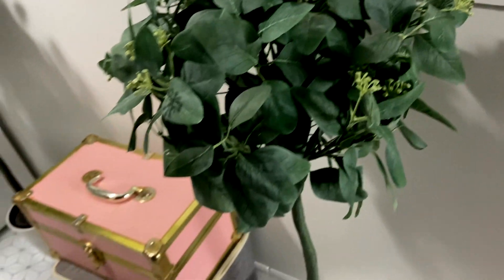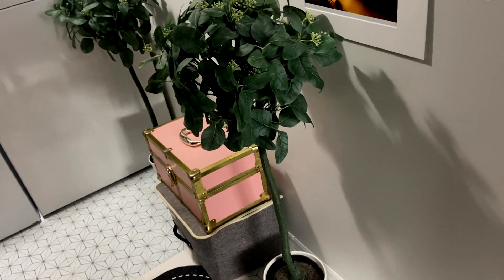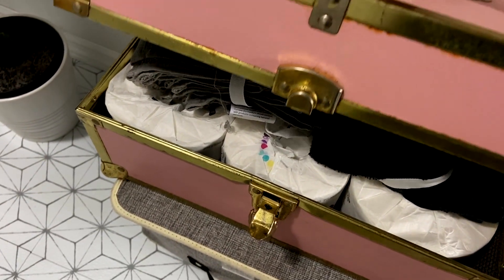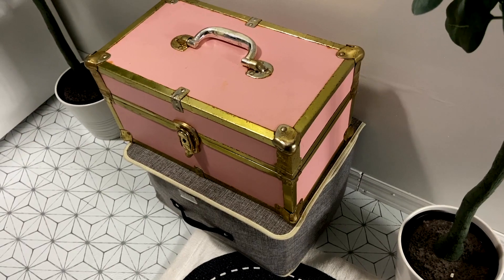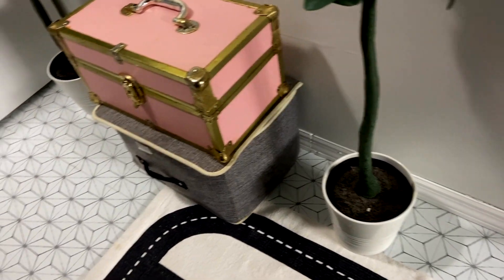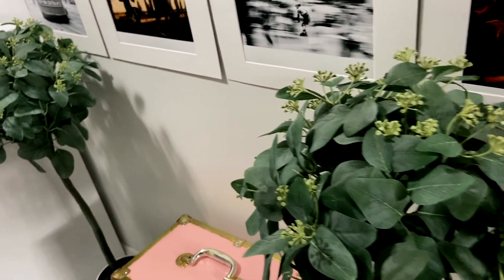I brought in these two plants that were in my filming room, but I like them better in here. My filming room I'm still working on, so I brought these in here. This is a makeup case, but I don't use it for makeup anymore — it's pretty old, but I still love it and I like the pink. So I just keep some washcloth and tissue paper in there. The other one just has some bathroom mats. The two containers for the plants I got at Ikea, and these plants were also from Ikea. Got them on a really nice price — I think I got them for like $5 in the clearance section. I love them for this space.